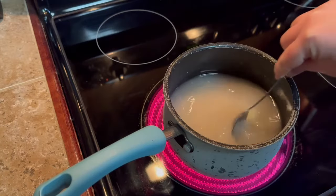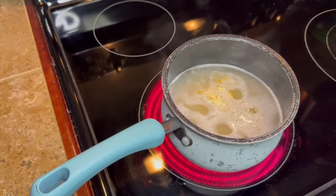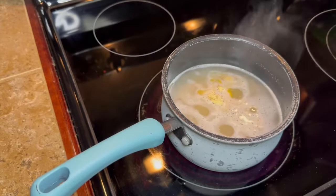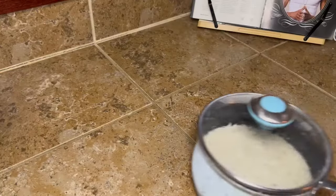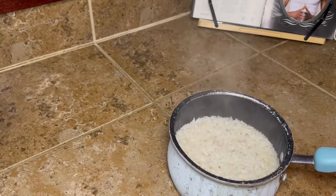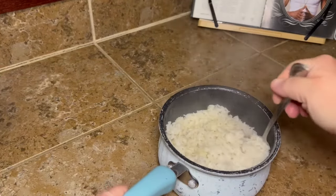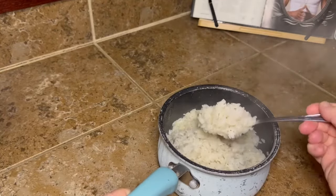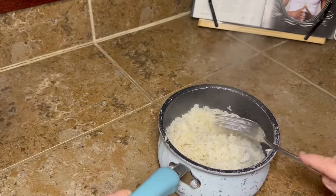Bring that to a boil, then cut it down to low, put a lid on it, and let it simmer for about 15 minutes. Do not take the lid off — don't touch it. I let mine sit for about 20 minutes because I was doing something else, and it won't make any difference. Then take it off the heat, let it sit a little bit, and fluff it up with a fork.